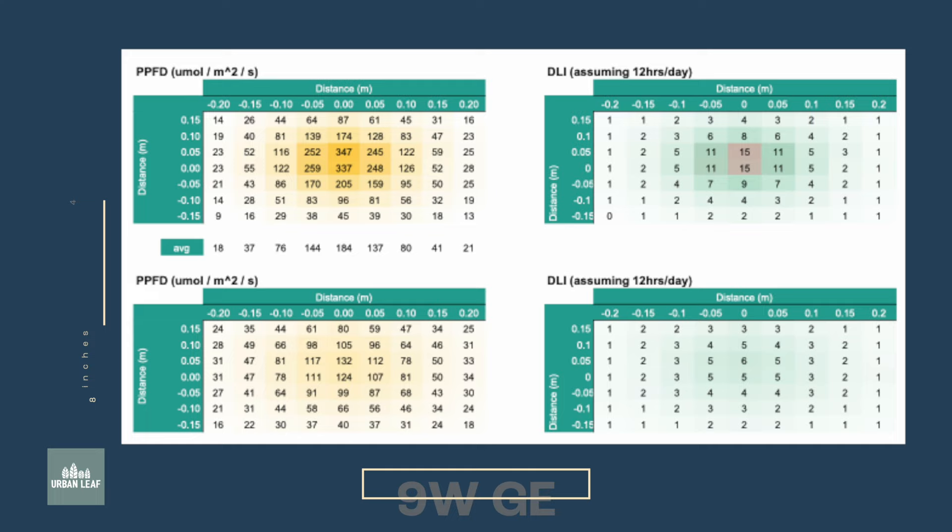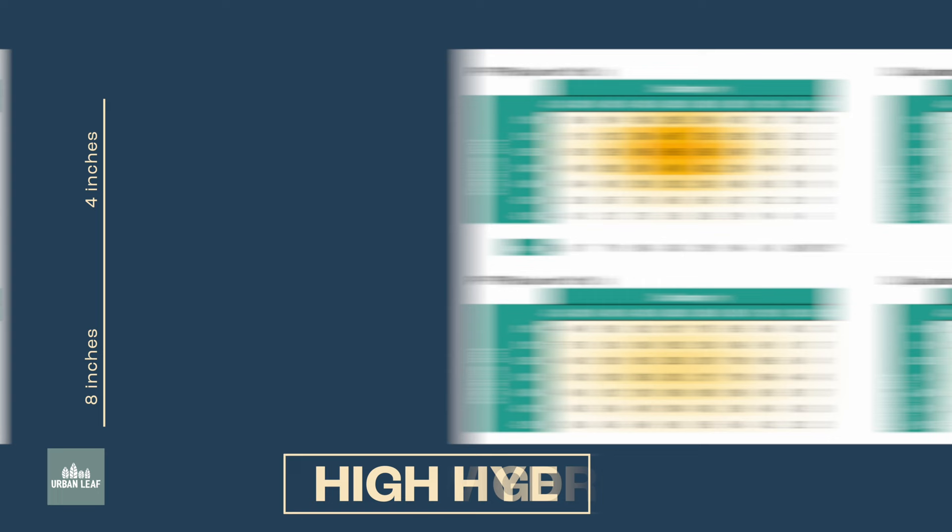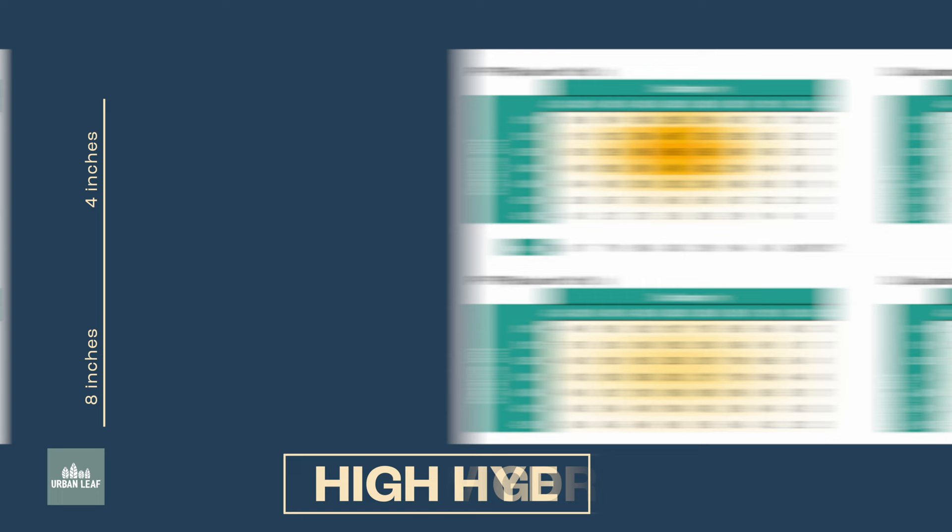At distances of four and eight inches from the globe — which is how we tested all of these — what I'm showing on screen now is the PPFD data on the left. On the right-hand side is what the DLI, or daily light integral, would be for these globes assuming you left them on for 12 hours a day. You'd need to adjust if your timing varies. We have the same data for the HiHydro shown now for comparison purposes.